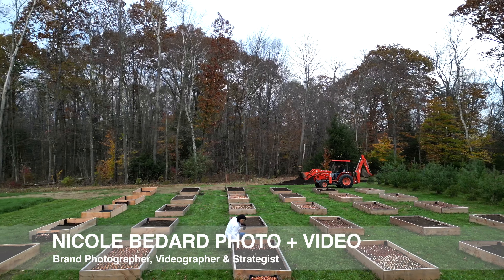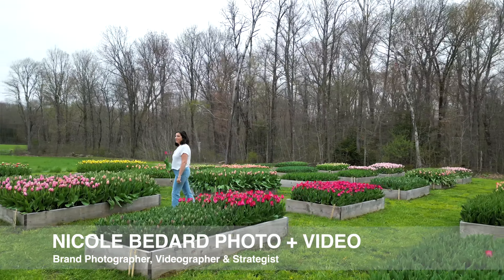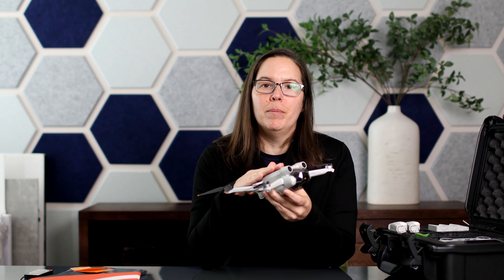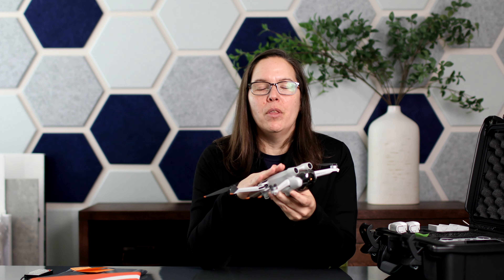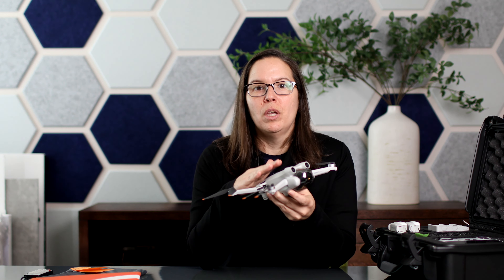Hi, Nicole here and today I'm talking all about drone photography and videography. As a brand photographer and videographer, I brought on a drone just to add to the creative process, add a different service for my clients. I have loved applying this to some of my clients and that's what we're going to be talking about today.